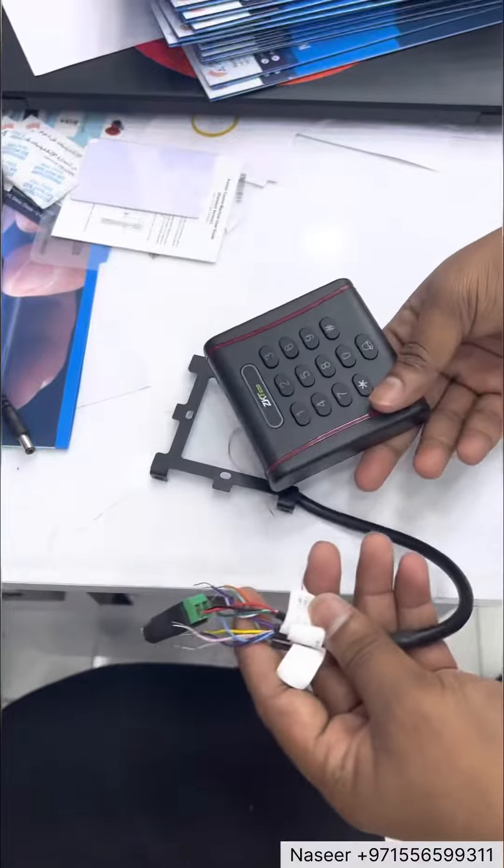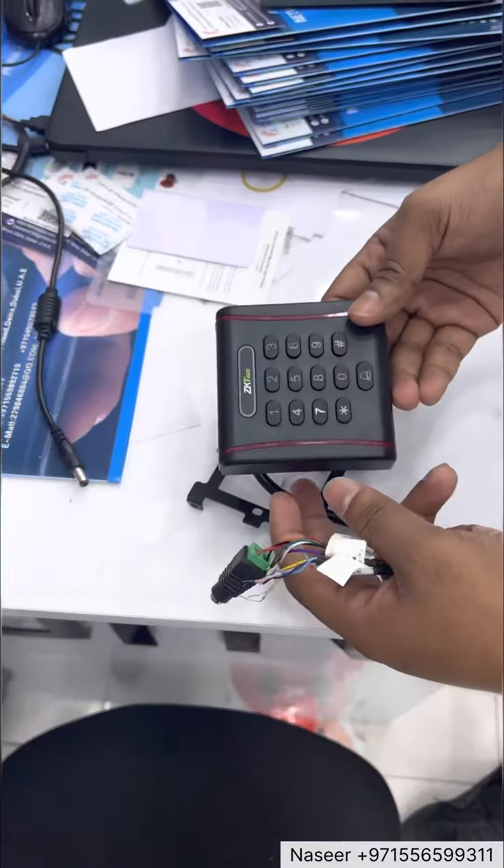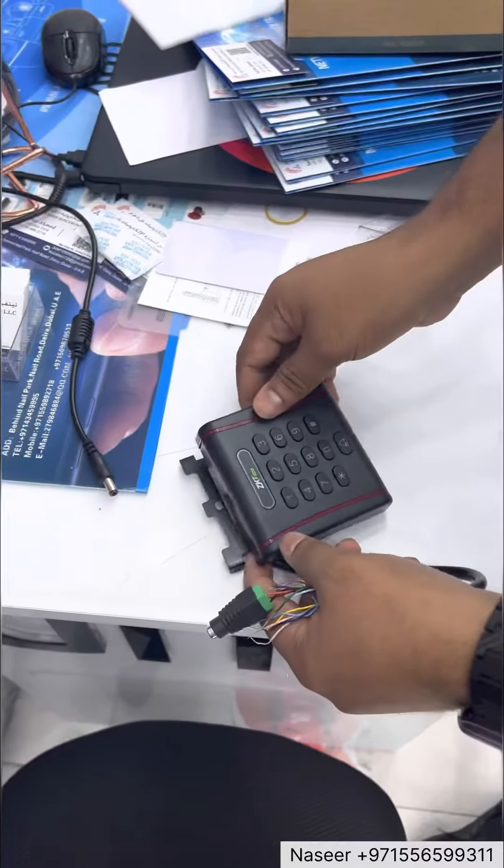ZKT model 381 and 371 — the configuration is same. Only difference is the model design.